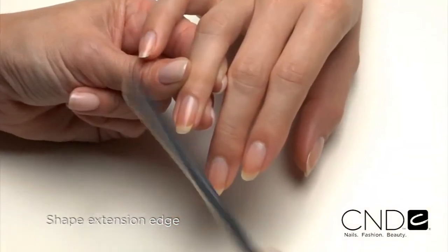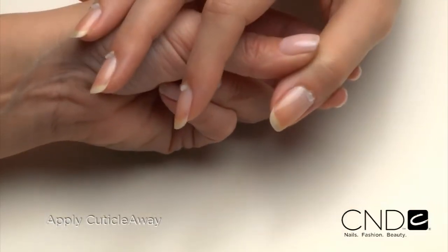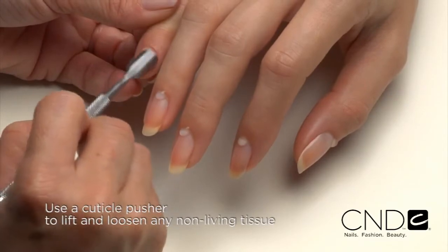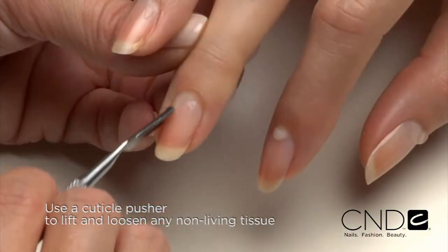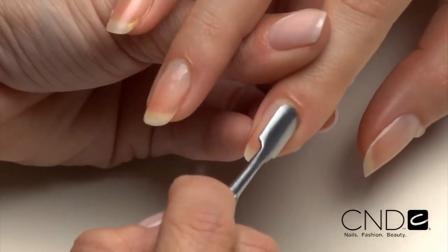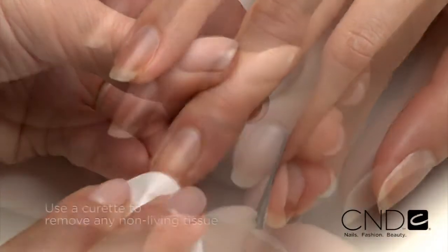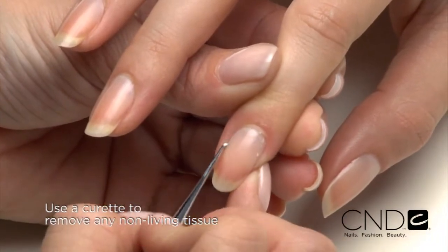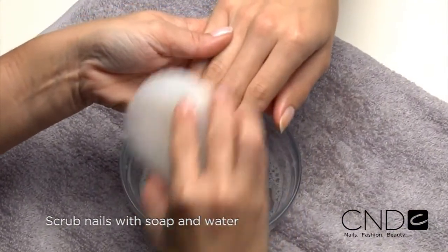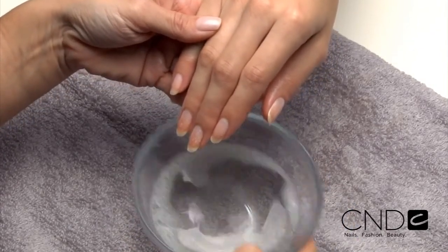Shape the extension edge of each nail with the Kanga file. Apply a small amount of Cuticle Away evenly around the cuticle of each nail. Gently slide a cuticle pusher along the nail plate toward the cuticle area and along the lateral fold to lift and loosen any non-living tissue from the nail plate. Scrub nails thoroughly with soap and a damp brush, then rinse with warm water to remove the cuticle remover and soap. Towel dry.